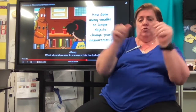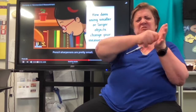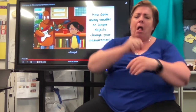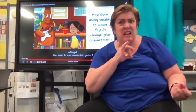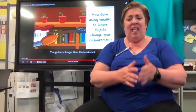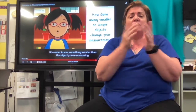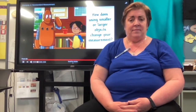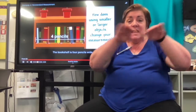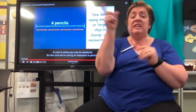What should we use to measure this bookshelf? Pencil sharpeners are pretty small — it'd take a long time to measure this bookshelf. Do you want to use an electric guitar? The guitar is longer than the bookshelf. It's easier to use something smaller than the object you're measuring. The bookshelf is four pencils wide. A unit is what you use to measure, so the unit we're using to measure is pencils.